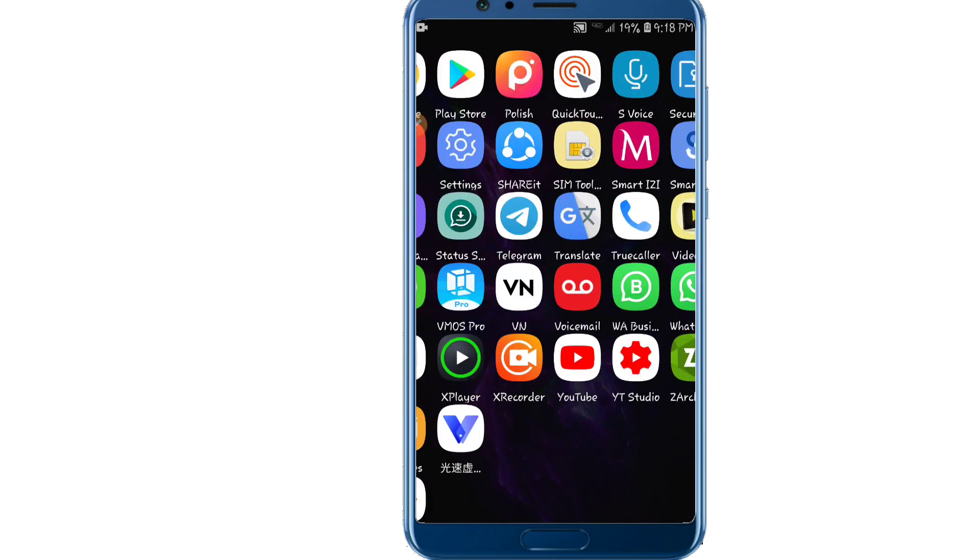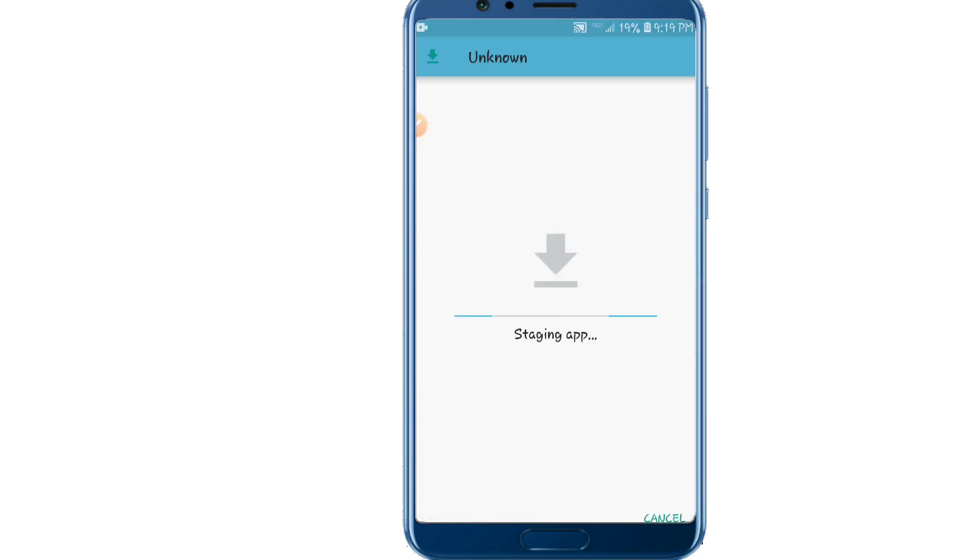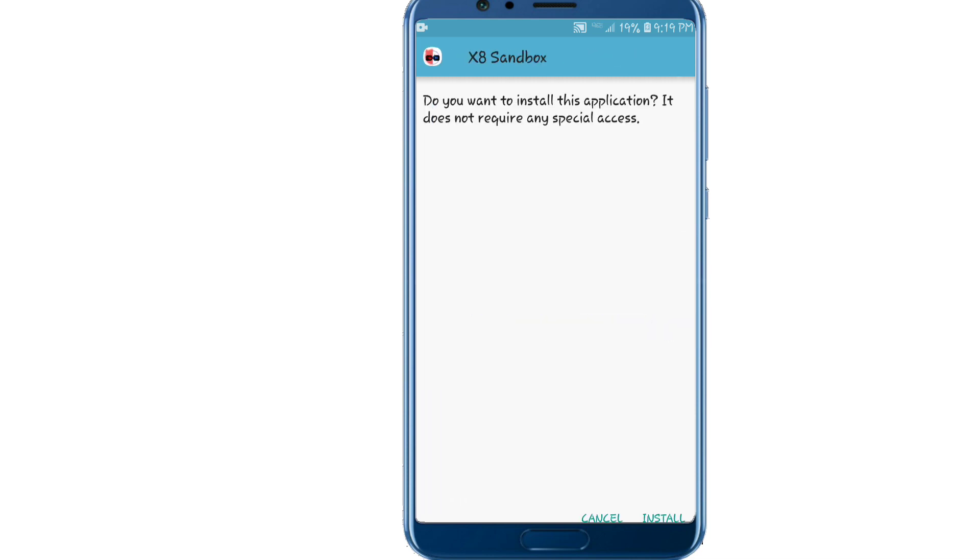Once you download the application, we are going to install it. This application is called X8 Sandbox. We're going to open it and install it. This takes quite a bit of time — we're going to be patient and wait two or three minutes. It depends on your Android device, so I'm going to install it here and I'll be back soon after the installation is complete.